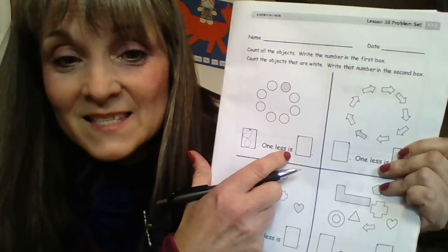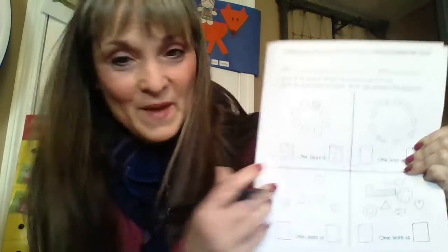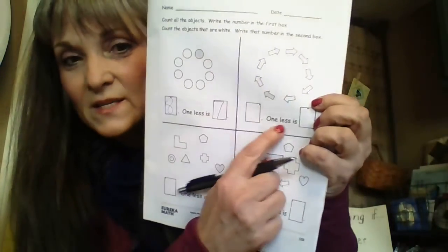'One less' — it's kind of like taking away. When I started on eight, take away one — what's one less? Seven. Across the sky and down from heaven — that's how you make a number seven. You're going to need a person with you to help you read this, and that's okay.